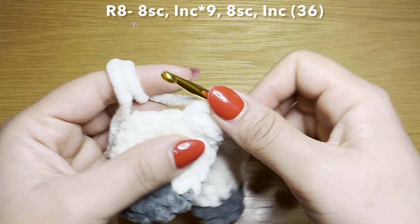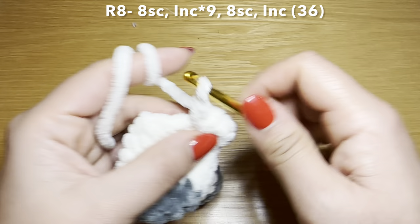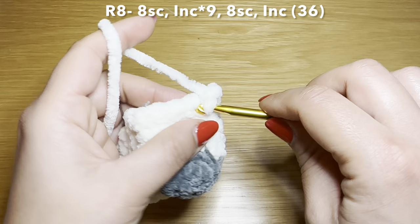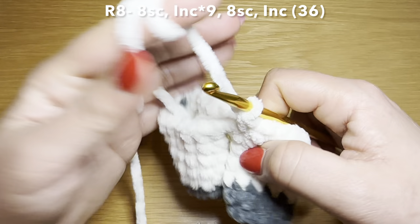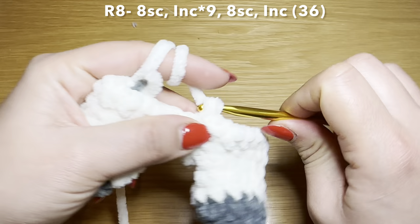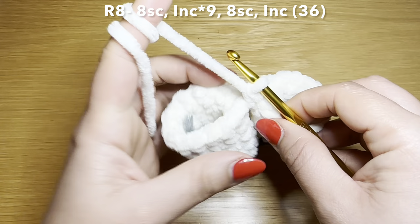After the ninth increase, you're going to have eight single crochets left on this leg, so work eight single crochets in those stitches. This brings us back to that chain one stitch. Now turn it upside down and work from the base as well — in that last stitch work an increase. This should bring your stitch count to 35 or 36. From here start the next round by working five single crochets in a row and put your stitch marker in place.